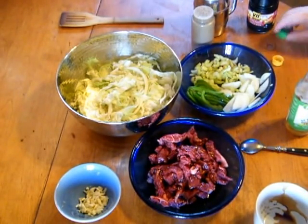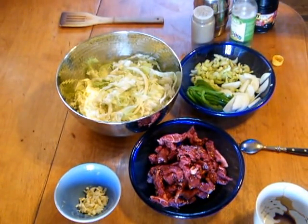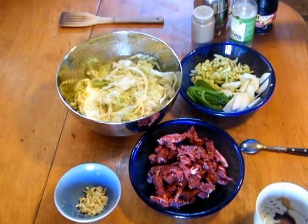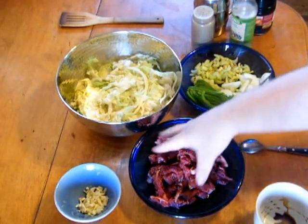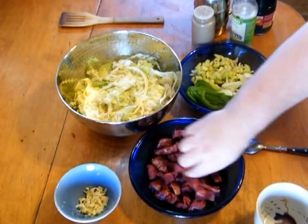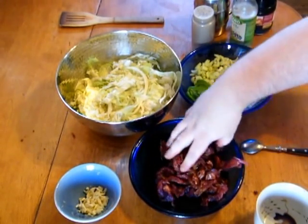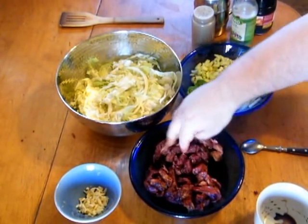Now, if you like ginger, you can put a little ginger in there, or really any sort of flavoring — that's the time you throw it in. Before we begin, we're going to have to let this beef sit for a little bit, probably about five to ten minutes or so.